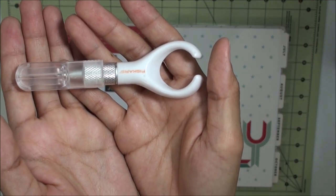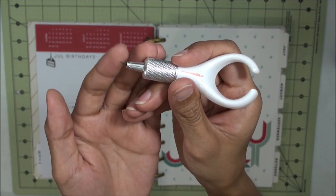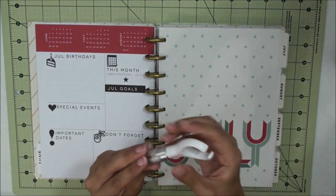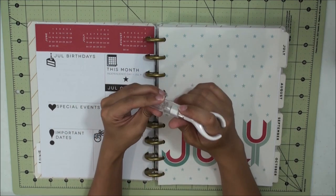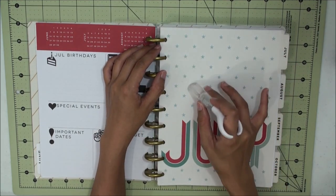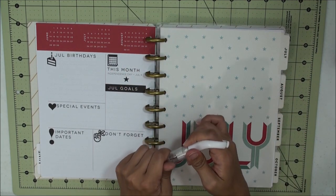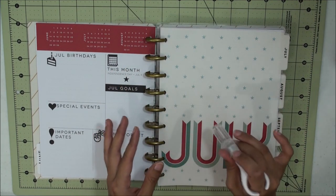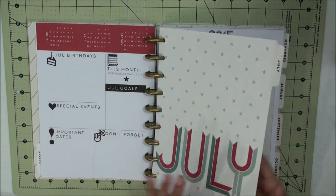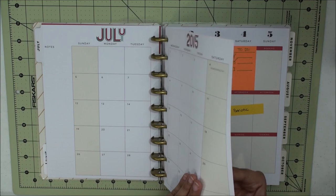I did that trimming with my Fiskars swivel blade. It's called a swivel blade because it does swivel — Fiskars has two versions of this style blade and this one swivels. It's so simple to just trace around the contour lines and it just cuts it. You do have to get used to the control since it swivels, but once you're used to it, it works like a charm.